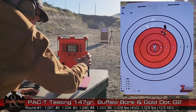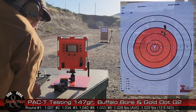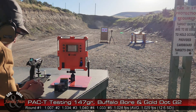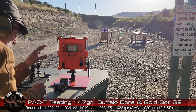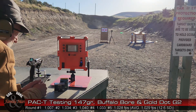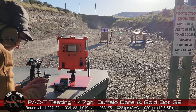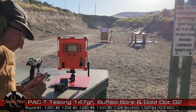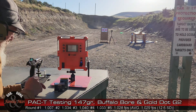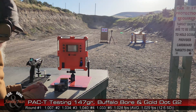That's our five. I was watching the rounds on the chronograph whenever I glanced at it — yeah, they are all subsonic. You already saw those results and you've seen the results on the paper. Time now to switch over to the ballistic gelatin for our terminal ballistic testing.